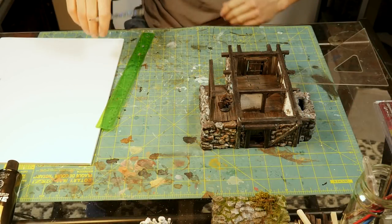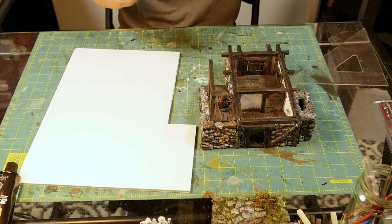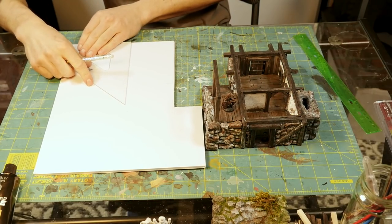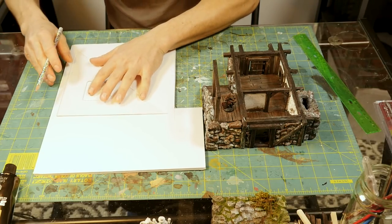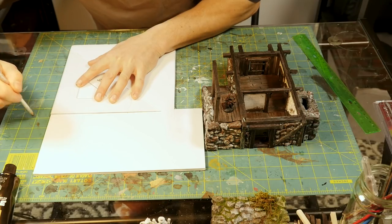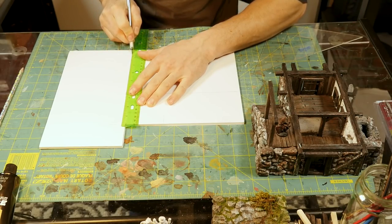Hello everyone, Neil here with Real Terrain Hobbies and welcome back to this week's vlog update on the Medieval House Project. First off, a quick apology — this is not Wednesday. I had said I'd release this on Wednesday and it is now Sunday. I did not anticipate how much editing I would be doing with this; it is just as much as I am doing on the main tutorial slash work log. So it has taken some time — my apologies — but let's get on with the video.